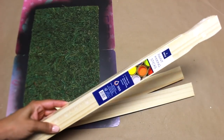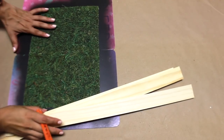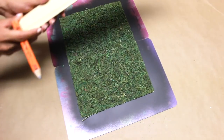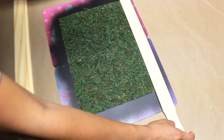To frame the sign, I'm using these Home Depot paint sticks that I have been loving recently. They come three paint sticks in a pack for a dollar. I'm going to measure out where I want the frame to go so I can cut it with my miter box and miter saw.